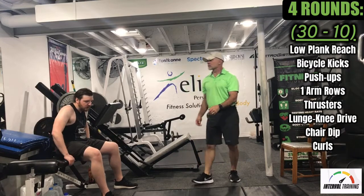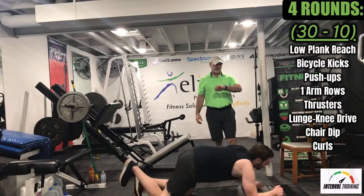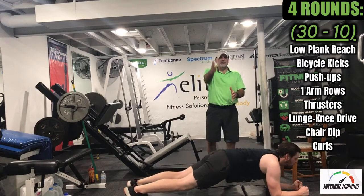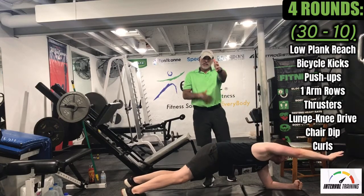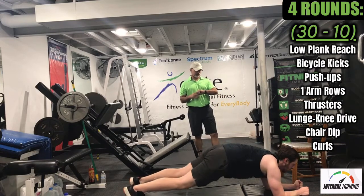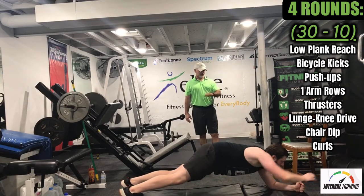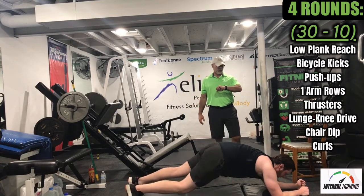We're starting round three. Low plank, reach, Logan. We have 30 seconds — just really trying to engage that core. The core's going to hold the torso up, and as you reach, you go from four points to three points. It really just stresses that midsection and makes it work a little harder. Nice work. Five, three, two, one — great job.